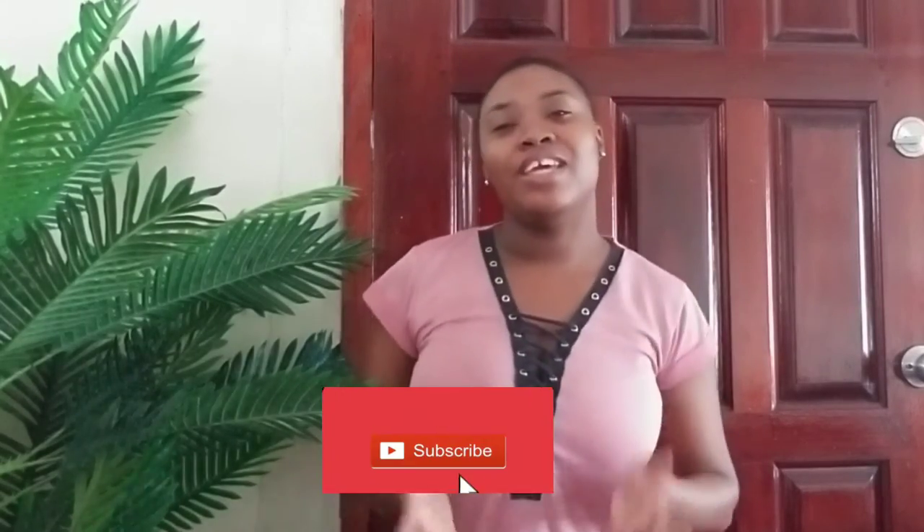Hey guys, welcome back to my channel. My name is Otavia, but you can call me Tavi. If it's your first time here, please don't forget to hit the subscribe button and the bell button so that you'll always be notified every single time I upload a new video. If it's not your first time, welcome back! So, welcome to Vlogmas — this video I'm going to be showing you how to make Guyanese style sorrel and ginger beer.